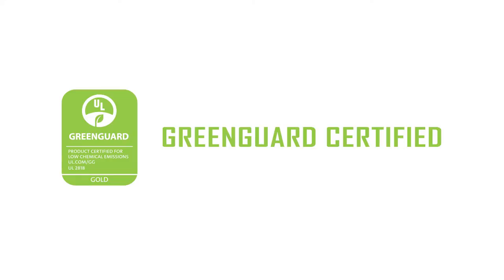Custom graphics are even available on our roll-up style curtain. All curtain fabrics are flame retardant, made of low-emitting materials, and have received GreenGuard Gold certification.